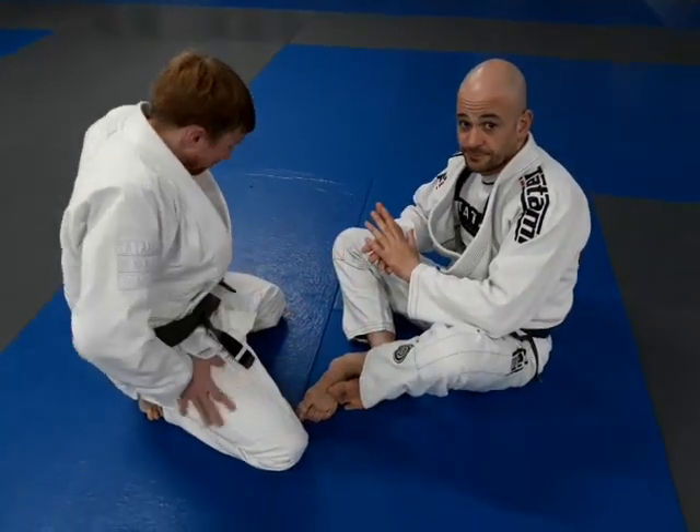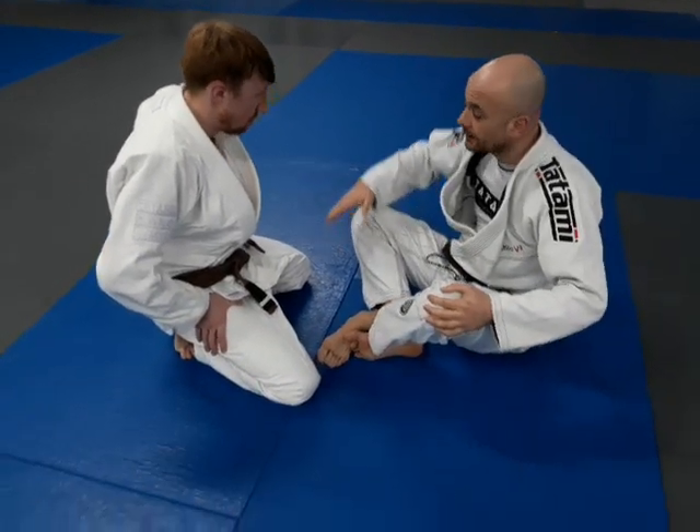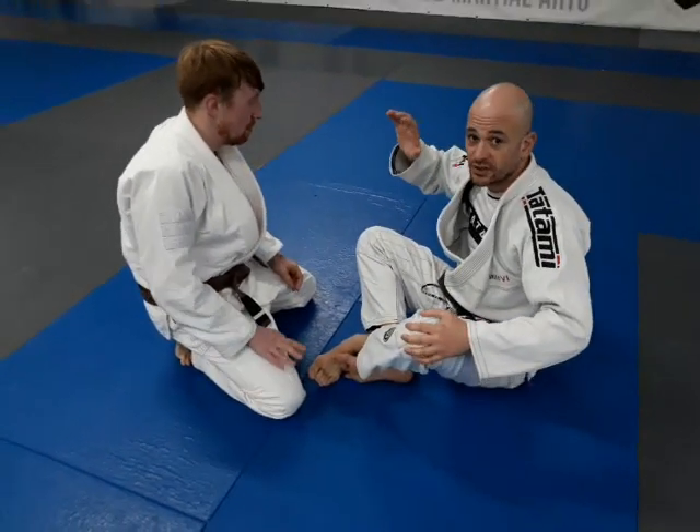We're going to do a 50-50 spider guard sweep to 50-50 guard, and then I'm going to show a toe hold.